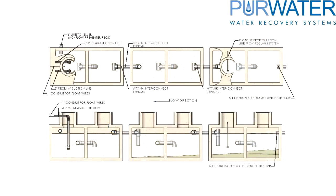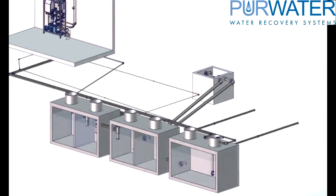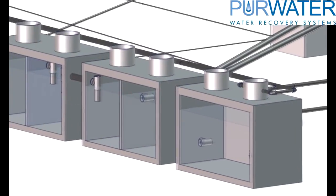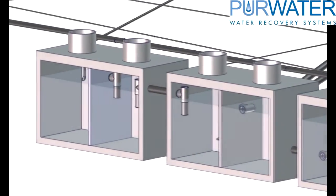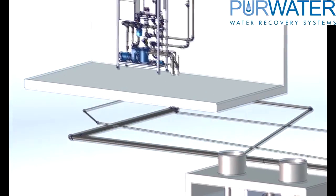This video will cover Reclaim 101 basics on properly designing and setting up a pure water reclaim system and underground tanking. Pipe connections, electrical connections, and basic water flow will be presented to allow you to better understand the operation of reclaiming water.